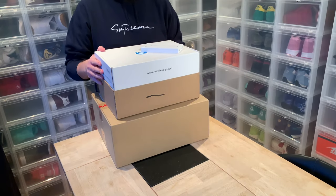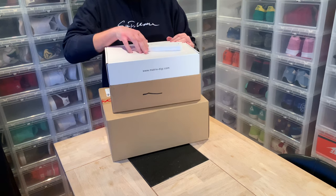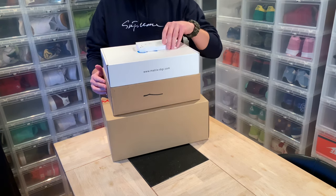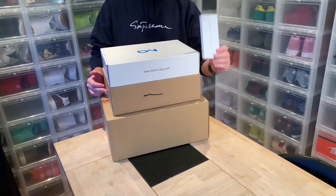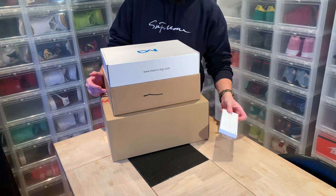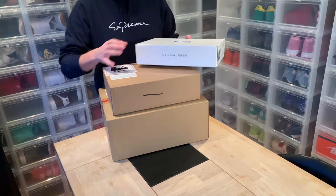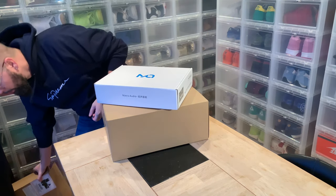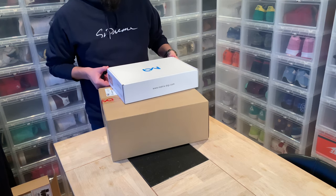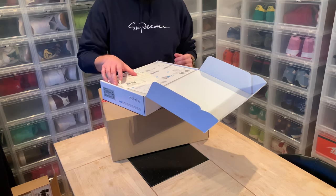Hi everybody, another day another unboxing. I got three boxes here that are definitely not shoes this time. We got some pretty cool new expensive stuff here. One of the boxes — you can guess what it is because of this little thing that Apple won't give you. I'm gonna start off with this, and I'm super satisfied with the Matrix product that I have today, but they have something new and as usual I always think that newer is better.